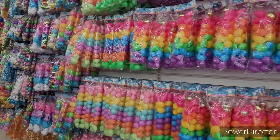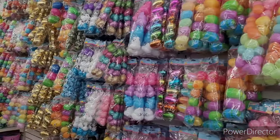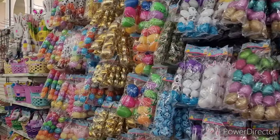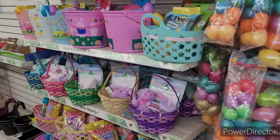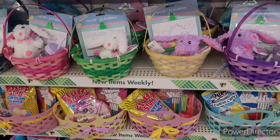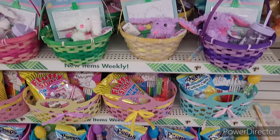Hi everyone, welcome back to my channel. We are in Dollar Tree — they got all their eggs down through here, and they even have some examples set up on how you can do your little baskets, which I think is awesome because sometimes people need help.